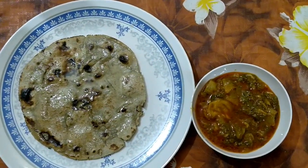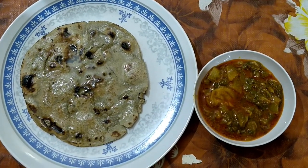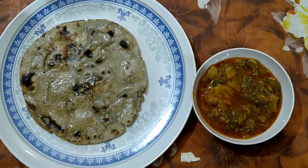Now that you know the ingredients and the process, let me show you the dish. Let us take you all to see it. Here it is — Mooli ka achar ki sabzi aur bajre ki roti. Kaisi lag rahi hai? It is just mouth-watering to me. I am so desperate to have it.